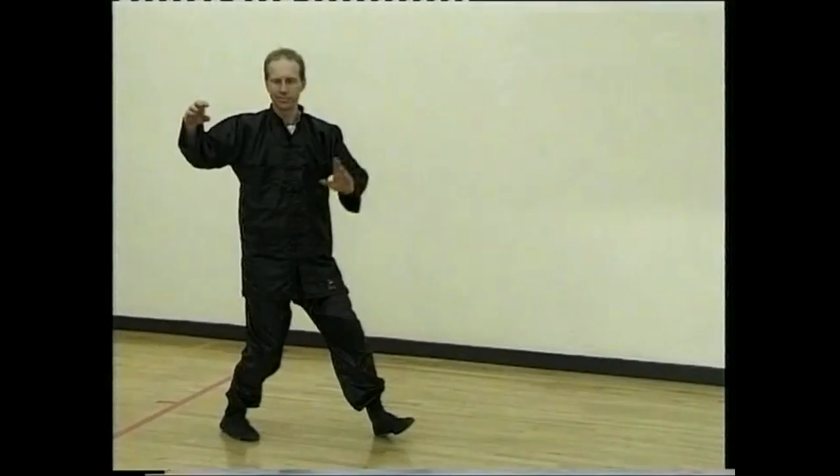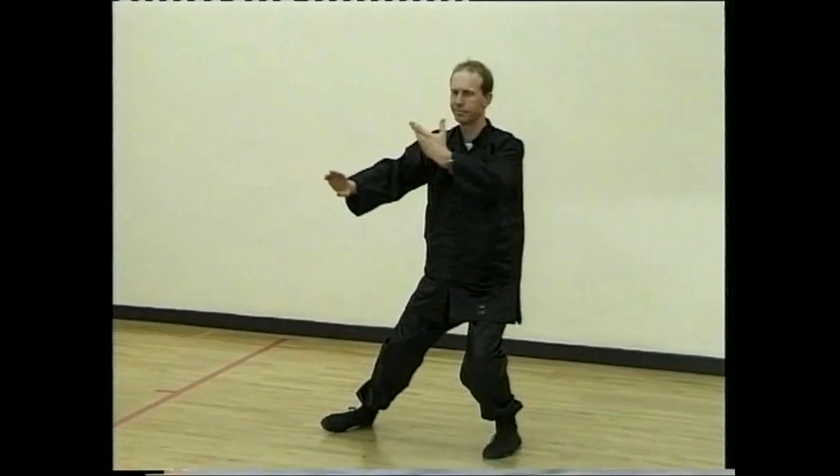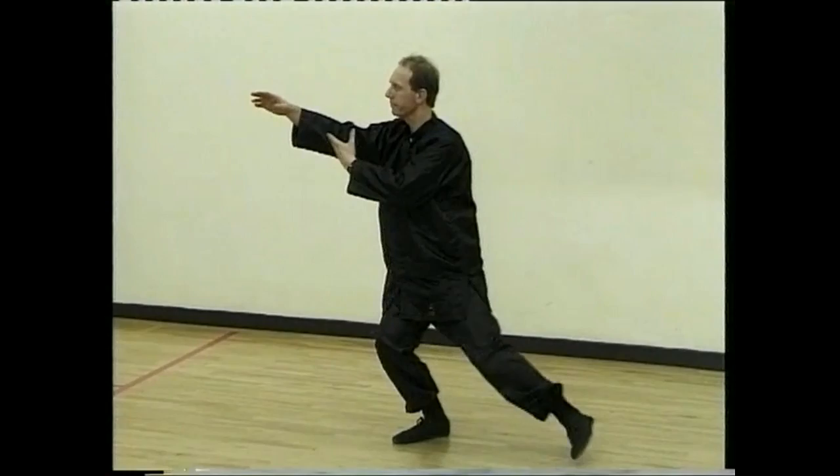Step forward. Sit back, pushing with the right hand. And start the cloudy hand section. Breathe in. Breathe. Hands, breathe out. In and out, stepping left.